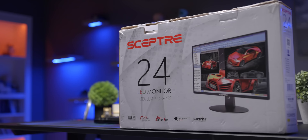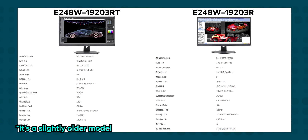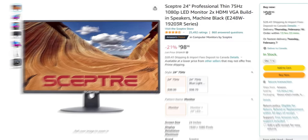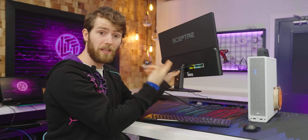Introducing the Scepter E248W19203R, or rather the 19203RT. We ordered the first one and we got the other one. They have the exact same specs, so we think it's either a newer revision or maybe a regional thing. Whatever this thing is, it's got over 25,000 reviews on Amazon with 76% of reviewers giving it a five-star rating — that is really impressive. There's not too much to it: two HDMI ports, VGA, audio in and out, and a barrel plug for power.